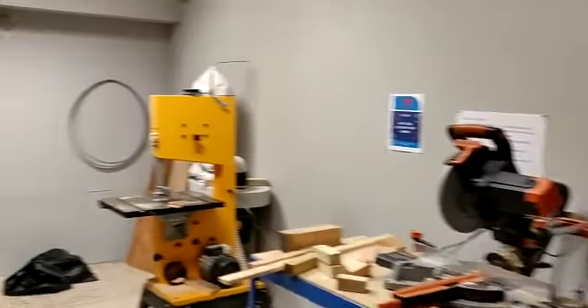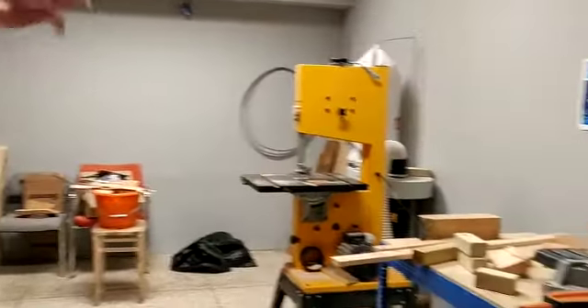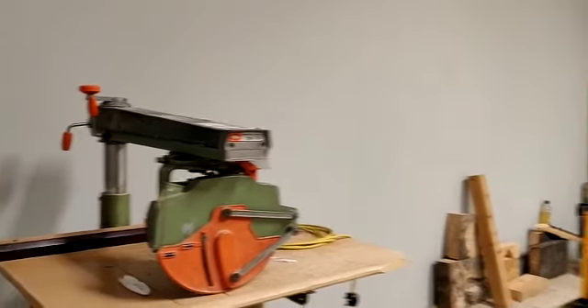This room is the main sawing room, so this is where we've got our major saws — we've got a chop saw, a band saw, a radial saw, and this is a bench planer. This really is a room where, when you enter, you need to have your headphones on because it can get very noisy in here.